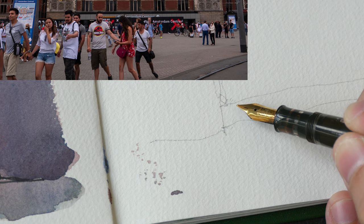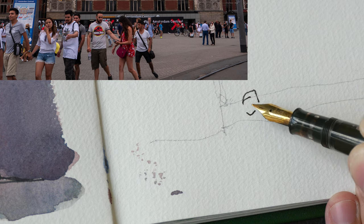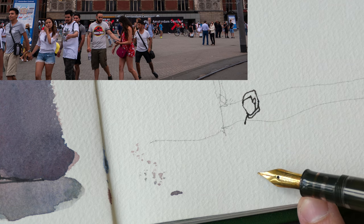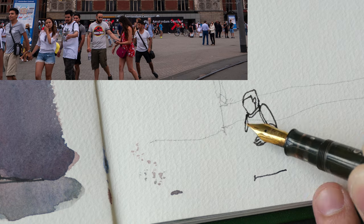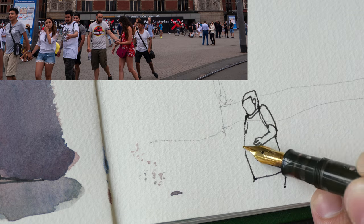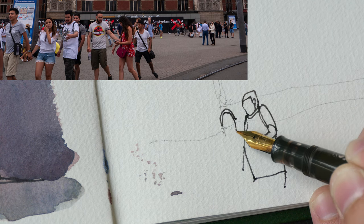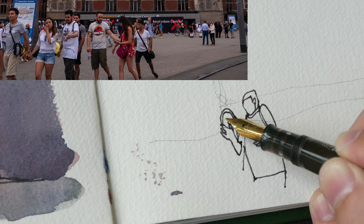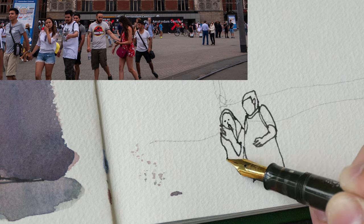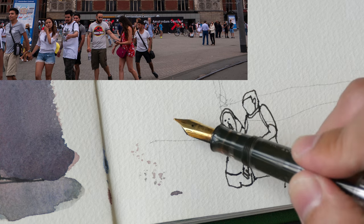I'll start by drawing the people first because they overlap the building behind. This photograph was taken with me standing, so the eye level of all the people in front of me is at my eye level. When I draw all the people — regardless of their size, regardless of how far they are from me — their eye level should be around my eye level. So I'm just drawing a few people here.